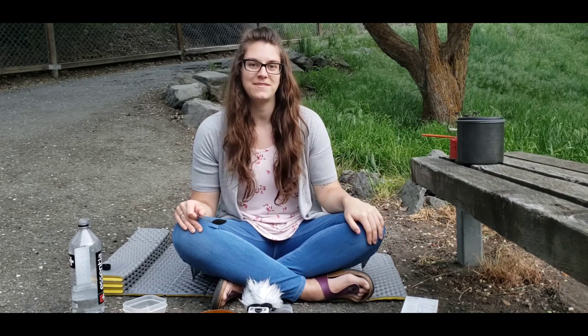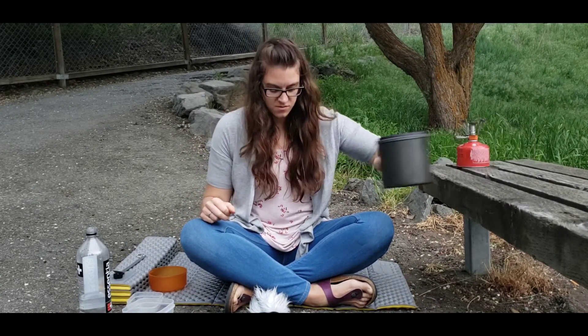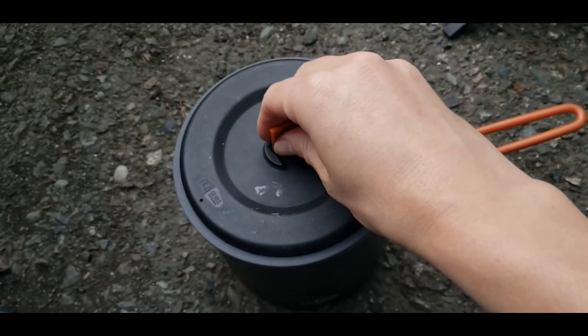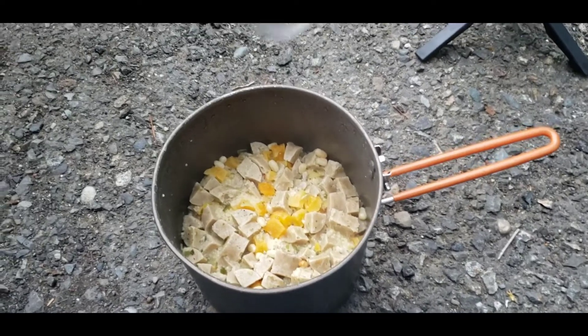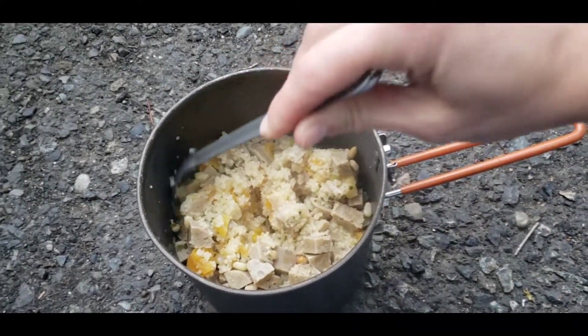We'll top it with hummus and it'll be amazing. Alright, it's all done sitting — it's been about five minutes. So let's take a look. This looks so good. And I know at the end of a long 20-mile hike, this would be something I would love to sit down and eat.